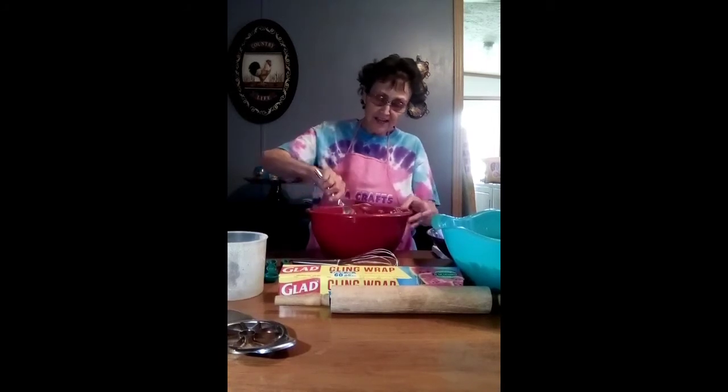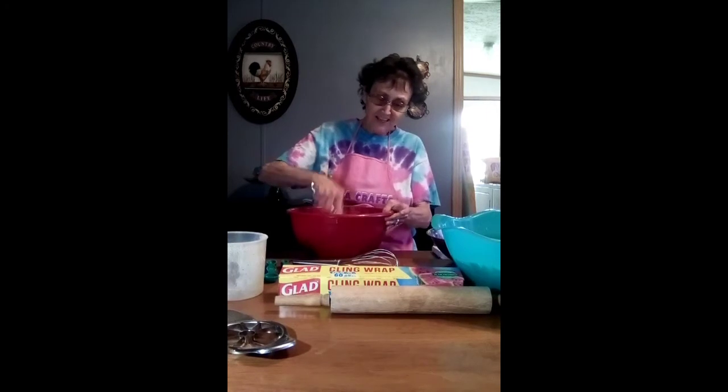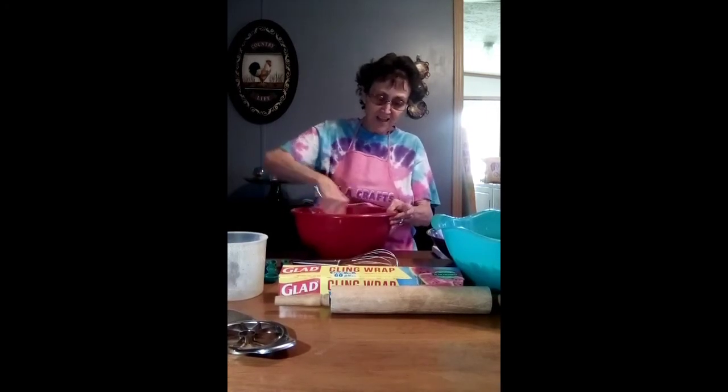The first time you make it, don't feel intimidated — it's just a pastry. You can use it regardless, because if nothing else you can just bake it up and put some cinnamon and sugar on it to make something sweet out of it.